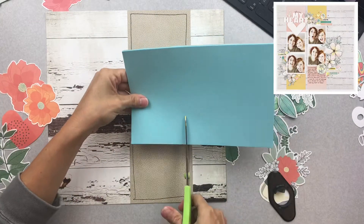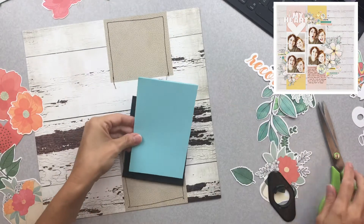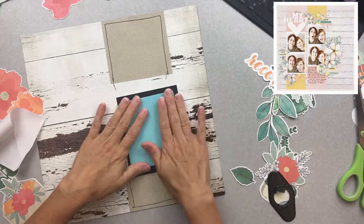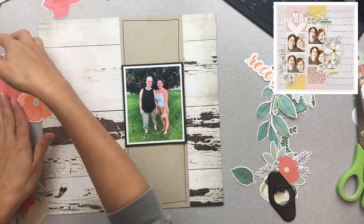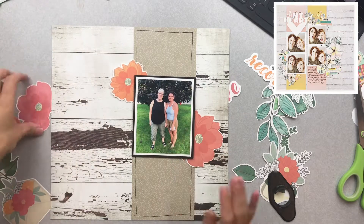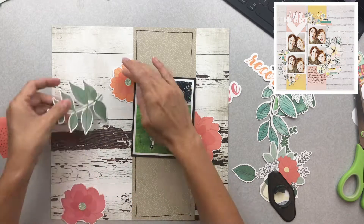I did go ahead and do some messy sewing on that pattern paper strip as well. I thought it added a little bit of texture and brought in a little bit more of the black. I'm using adhesive-on-one-side fun foam in order to pop up the photo and make it the star of the show.